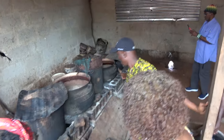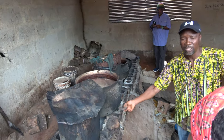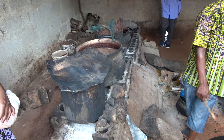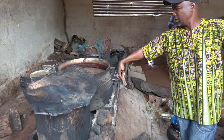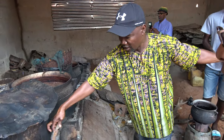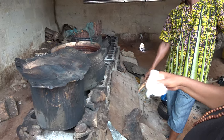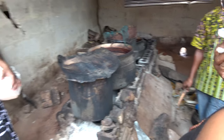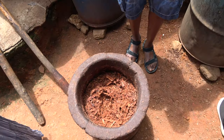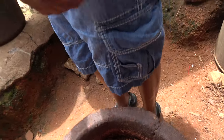These are the ovens — those are the fireplaces. You put in firewood so that it works — so you can cook them in the pots. They're local, any place. We make them here. These are aluminum pots, these are aluminum drums. This one is stronger than that one; this one is lighter. The ink is black.